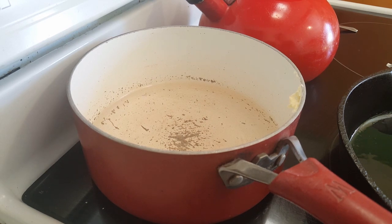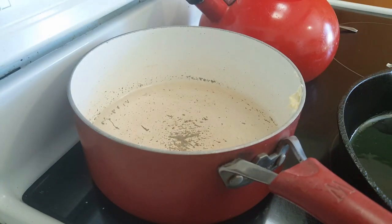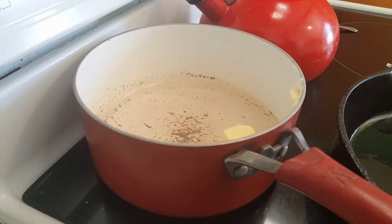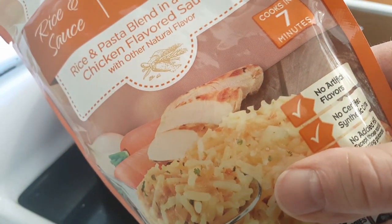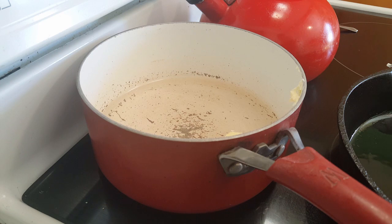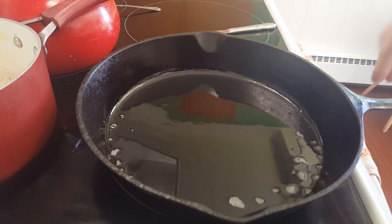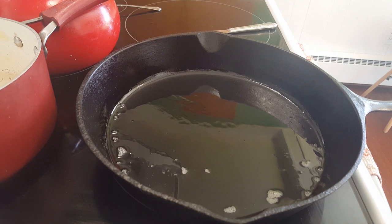In the meantime, I'm going to get the water going for this packet of Clover Valley rice and sauce — it's chicken flavored. It calls for two cups of water and a tablespoon of butter, which is optional, but I did put that in. It has to come to a boil, then we put the packet in. It cooks for seven minutes, then sits off the heat for two minutes, and it's done. I'm not going to do anything special to it, just make it according to the directions.